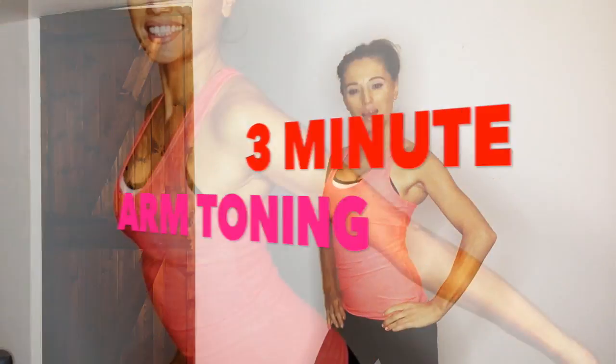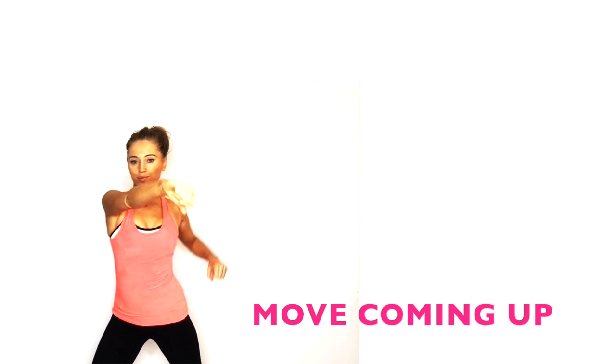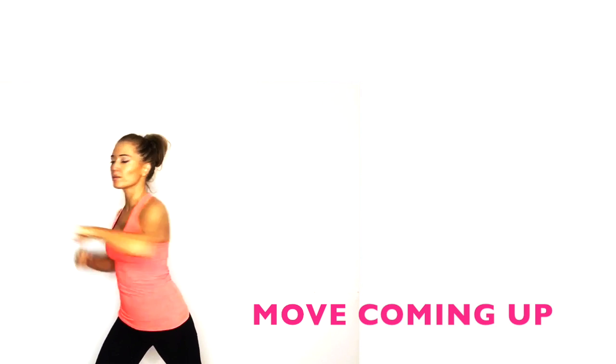Today's home workout video is an arm toning one — I'm going to be toning and sculpting through your arms. You don't need any weights and we're going to get straight into it. The first move: you've got 10 seconds before we start. You can see we are just going to go punching arms back and forth. You want to be in a split stance with this — let's get ready now.